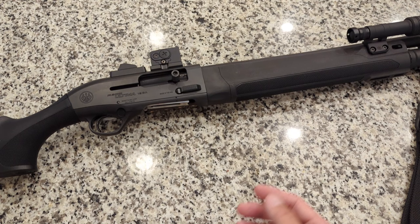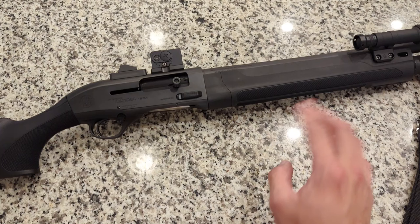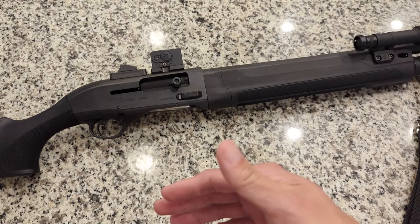The Beretta 1301 is a bit more expensive — not quite as expensive as the M4, but it's about $1,500. So this year at SHOT Show, they released the A300 Ultimo Patrol, where they took the A300 and added features and accessories to really suit it more towards tactical use, police use, and guys more so in the AR world.